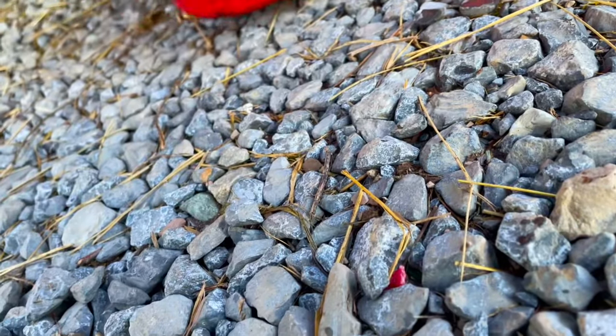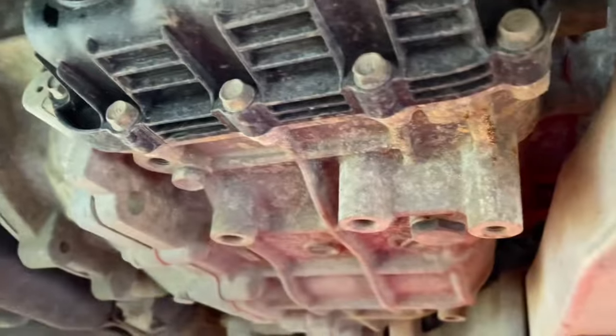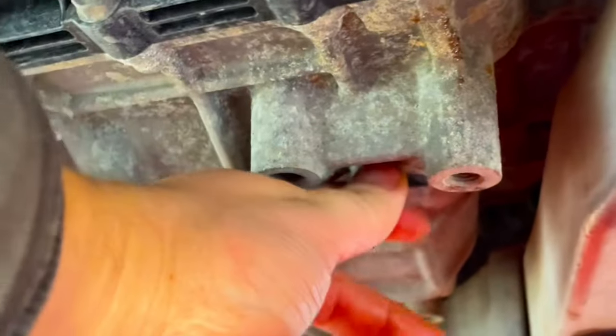Getting into it, I have all my tools here. I'm gonna get up underneath and check it out. I already have the car scotched up. Here's the drain plug — for the Dodge Dart.